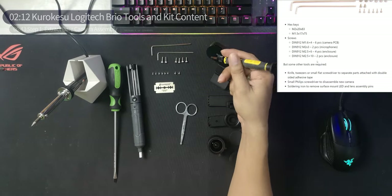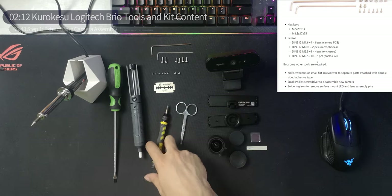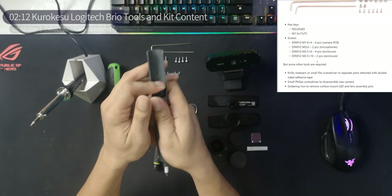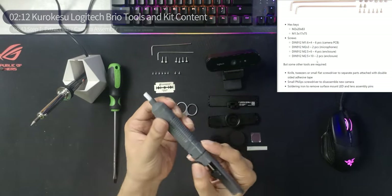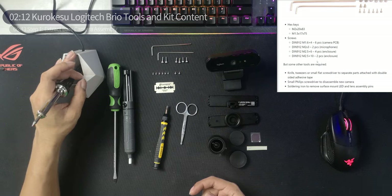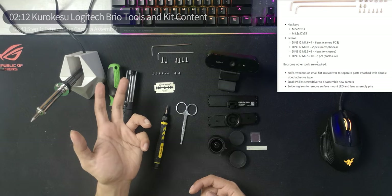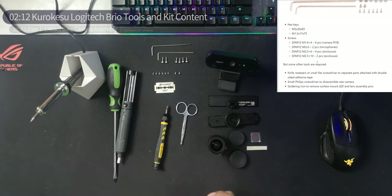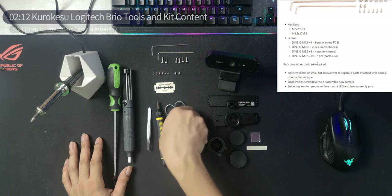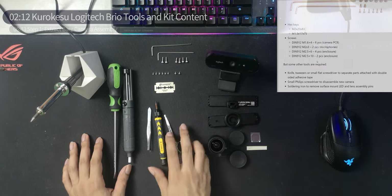You'll need a screwdriver because there are screws to unscrew from the original Logitech Brio. We have a soldering iron, a solder sucker — it basically sucks the solder out. There are only about three things you have to desolder at most. You'll also need scissors to cut the 3M double-sided tape for the filter — we'll get to that later.